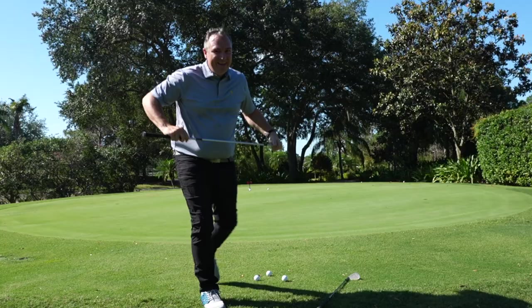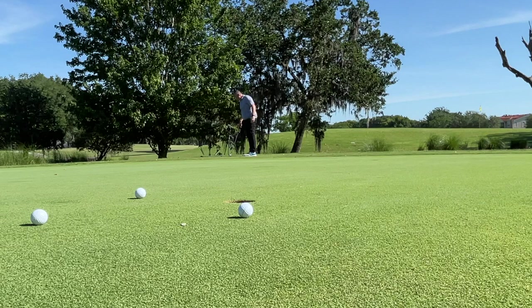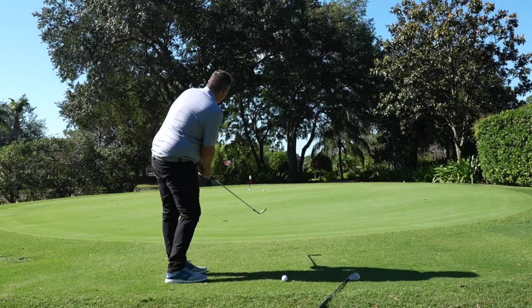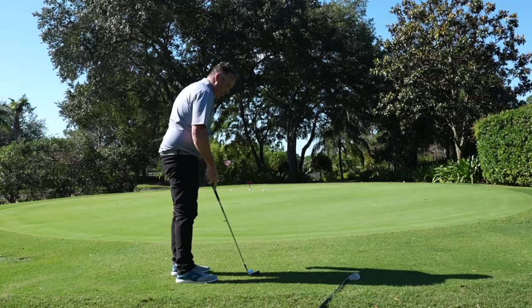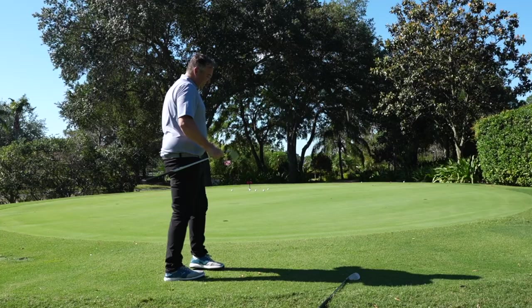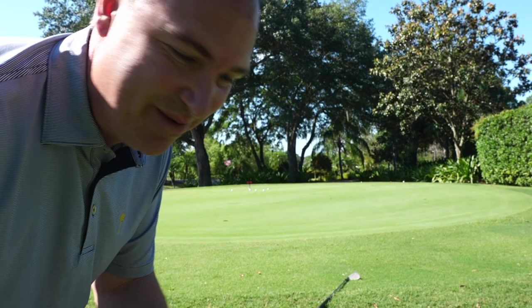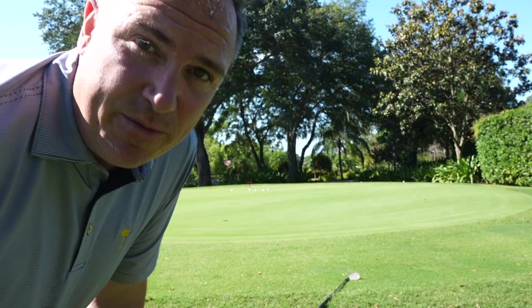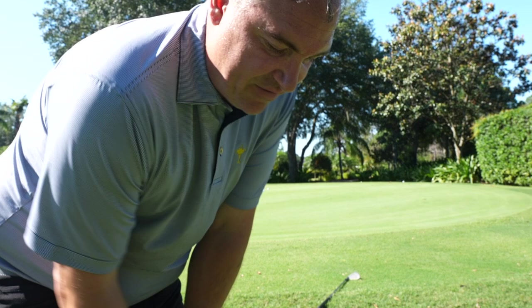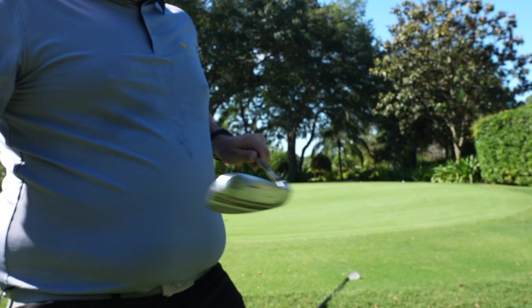Now we're going to go with the Kirkland here. Really nice — checked up nice. Oh, that hits the hole — just hit it a little too hard. The results are really comparable. I holed one with the Vokey, but I also hit the hole with the Kirkland just a little bit too hard. I like the way this thing checked up. It does take some time to get used to because this is a lighter head, no doubt about it. I feel like I have to have a little bit more control with my hands and arms — it's a little more pendulum-like with the Vokey, just because the weight is more down towards the bottom of that wedge. But in terms of performance, once you get used to a wedge like this, I think it could perform just as good as any wedge.